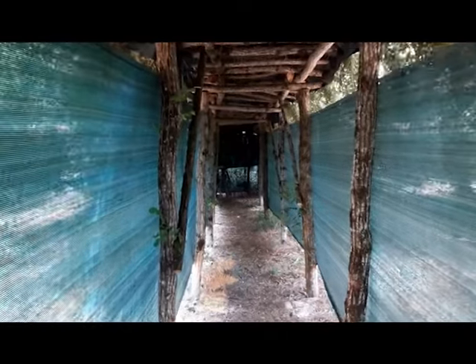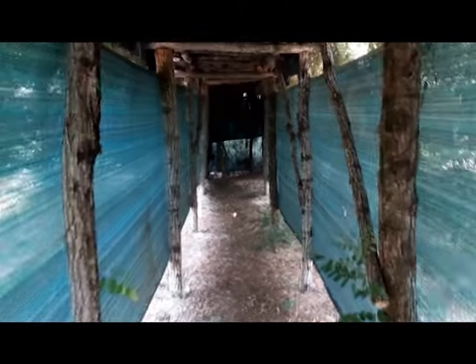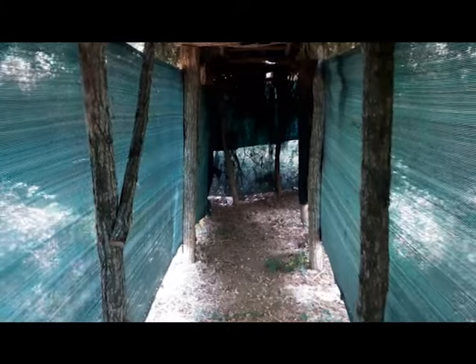Il y a suffisamment de lumière pour pouvoir passer à l'intérieur et que ce soit correct. Donc ça, c'est pour cette année, c'est une réussite.